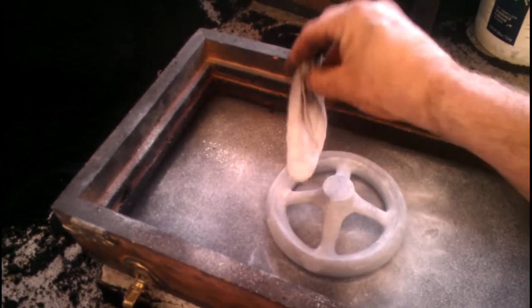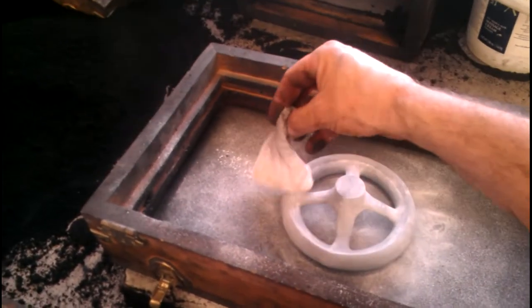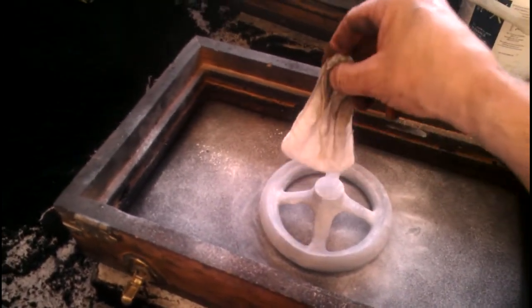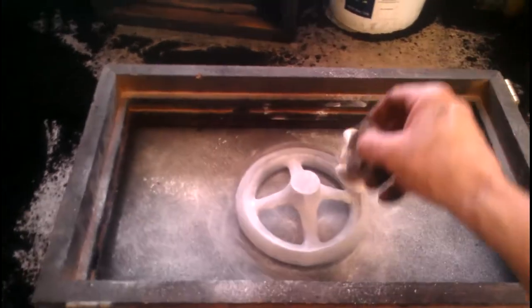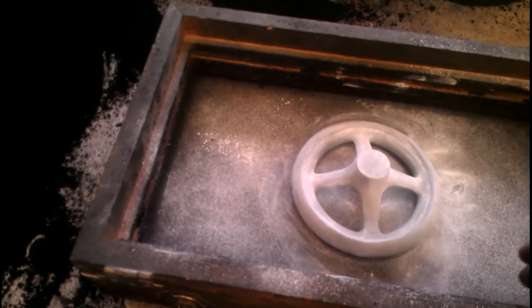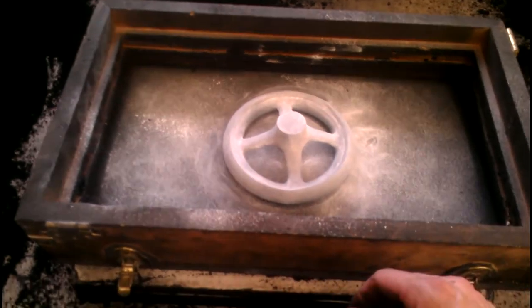I want to try to get a pretty good amount of it on here. When the pattern is brand new it doesn't seem to release from the sand as well — after it's been used a couple times it always seems to work better. I don't know if it gets smoothed up or what the deal is, but it definitely improves.